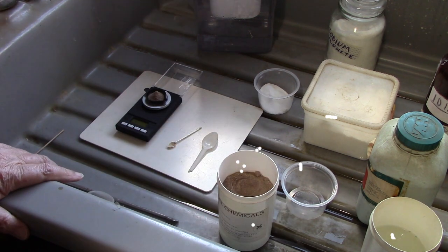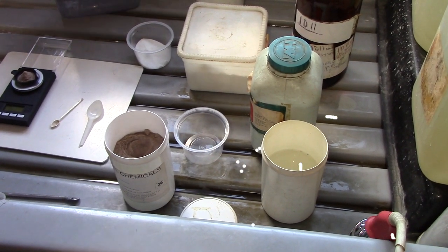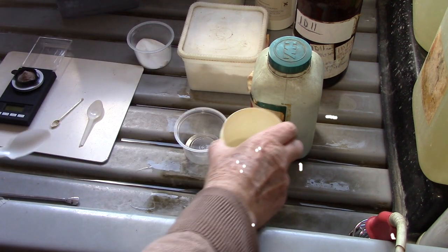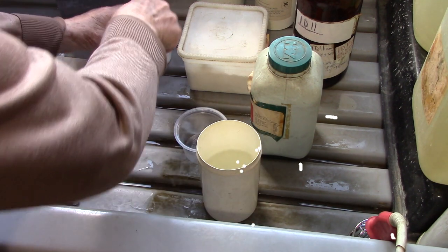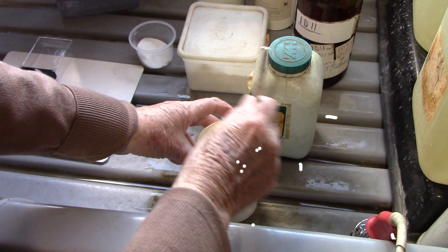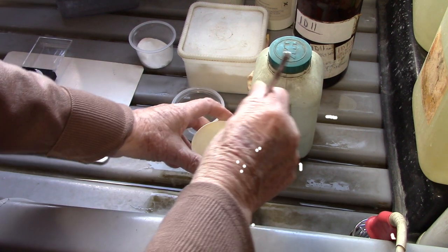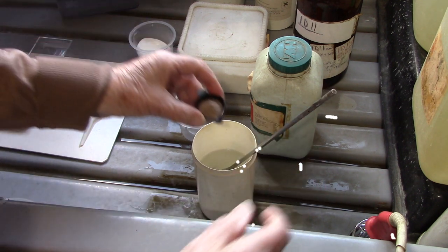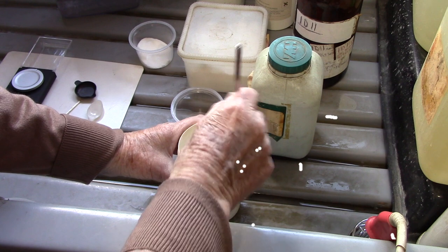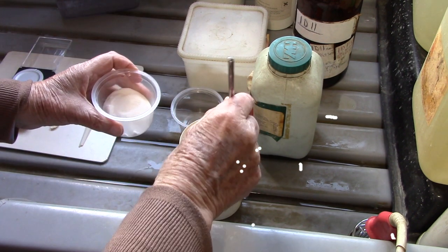Now you mustn't put the metol into your hot water unless you first put in a little pinch of your sodium sulfite — otherwise it will oxidize your metol. So put a little pinch of sodium sulfite into your warm water and stir it with a metal stirrer that a camera club member made me years and years ago. Now in goes your metol — that will now dissolve. It's going a bit brown, yes it's dissolving nicely, and then when it's dissolved you can put in the rest of your sodium sulfite.